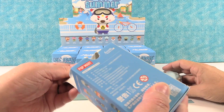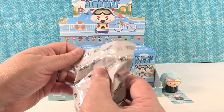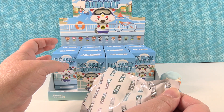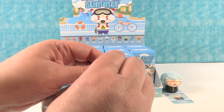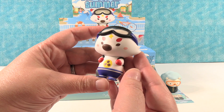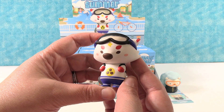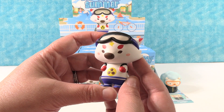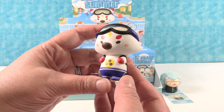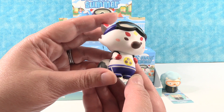You push the little tab. I really hope we get the mystery one because they are like one in 144. This next one reminds me of a monitor — the mom-nature! The little mom-nature, because the moms have to yell at all the kids at the pool to keep them in line.